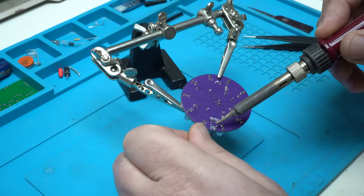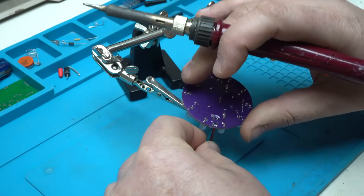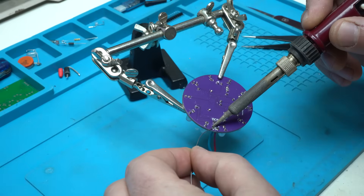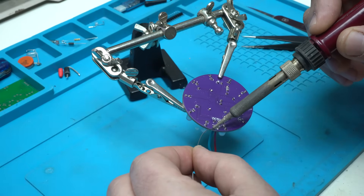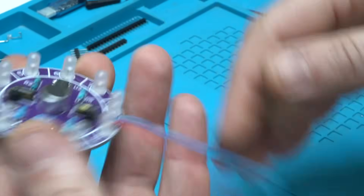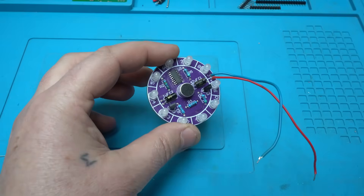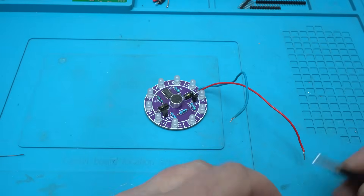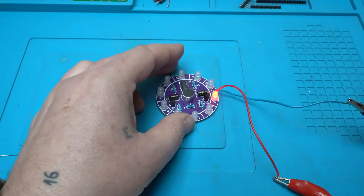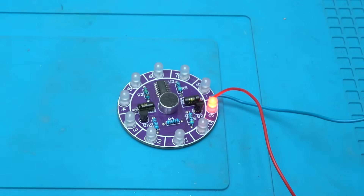Just need to solder the positive and negative power wire and I am finished. I am done — time for testing. The circuit works on five volts. Hook up five volts and yes, it's working! When I'm speaking the LEDs are randomly dancing.